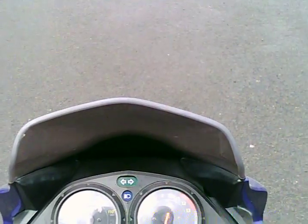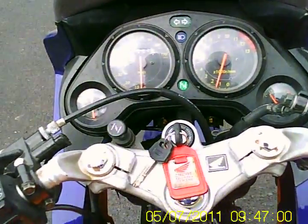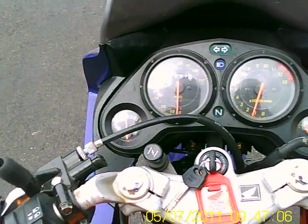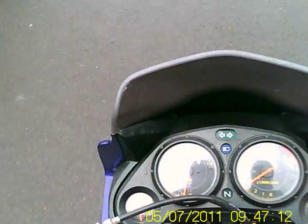I recommend doing this on a private bit of road or somewhere that's really quiet. So if you hold in the clutch, kick it down into first, and just slowly come off the clutch and give it a little bit of throttle — just like that. At this point, you could probably come all the way off the clutch, just like this.